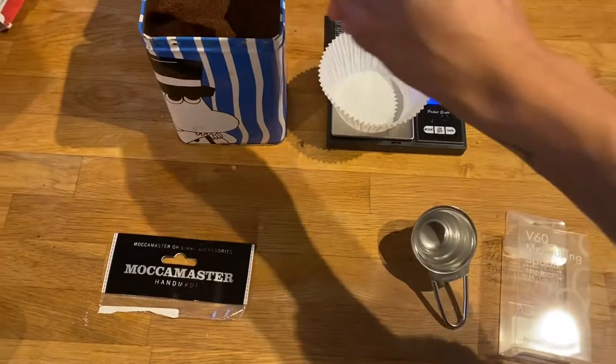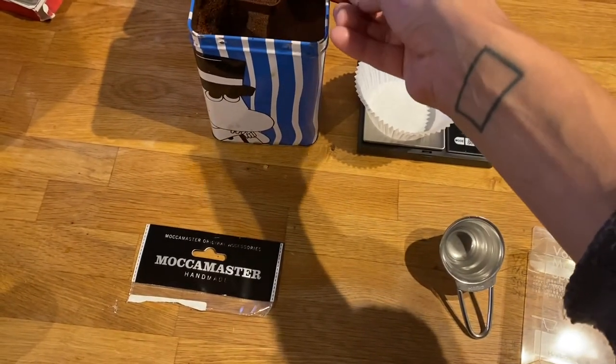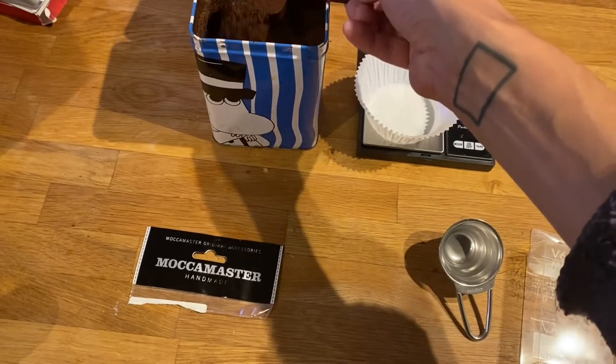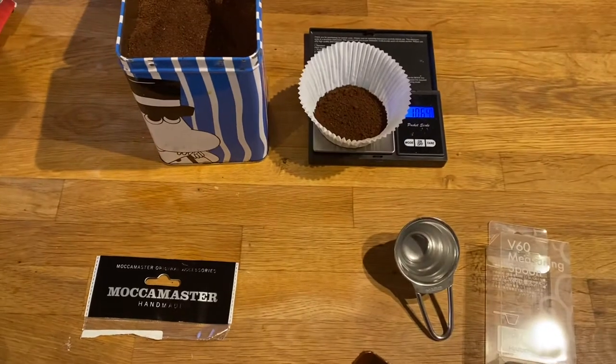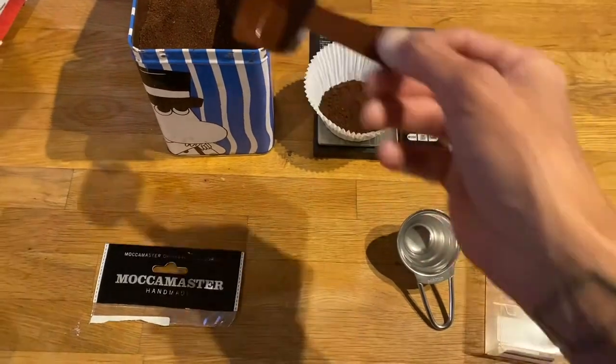Today we're comparing two 12 gram measuring spoons. The first one is from Mock & Wester. It's rated 12 gram but actually measures 10.64 grams.